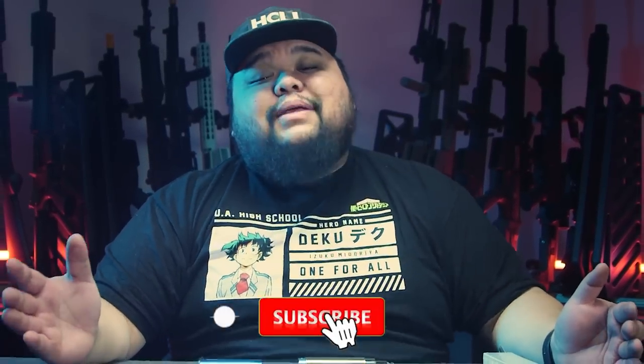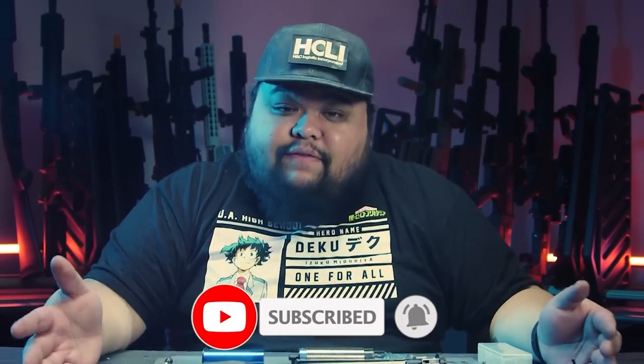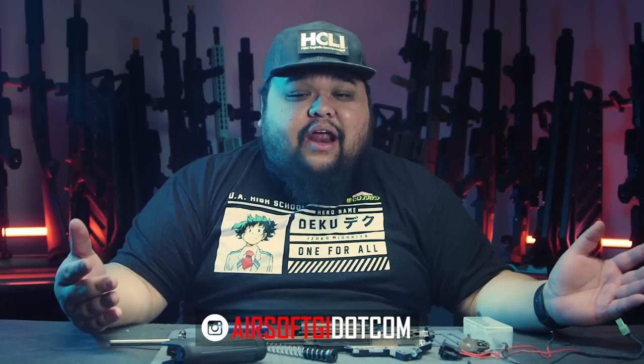Thank you for watching this episode. Stay tuned for the next episode because we will finally get into the gear set and shimming. I'm also going to talk about changing out your pistol grip, motor alignment, and potentially the MOSFET install. Make sure you subscribe for more content because we're trying to beat the algorithm — hit the notification bell so you get notified when we upload. We upload every Wednesdays and Fridays and live stream on Thursdays. Support the channel by going to airsoftgi.com and picking up all your airsoft needs.